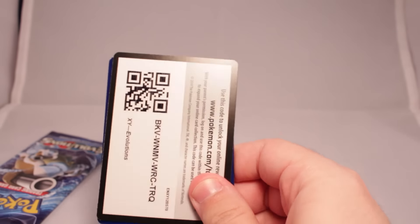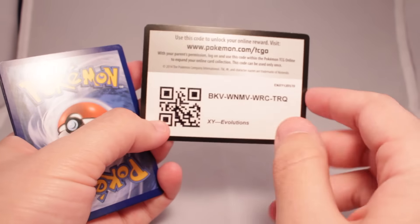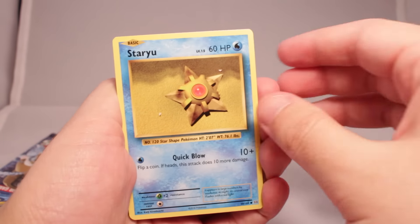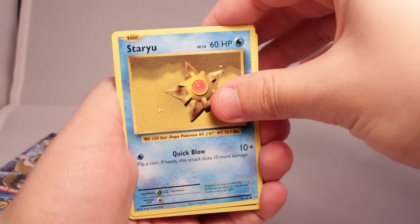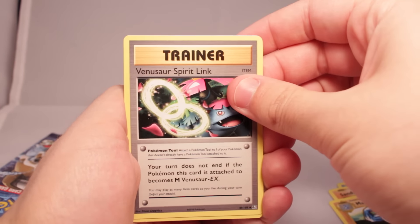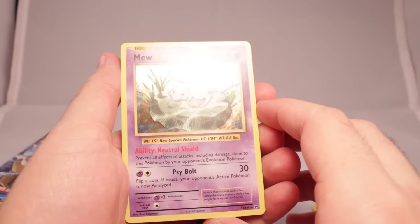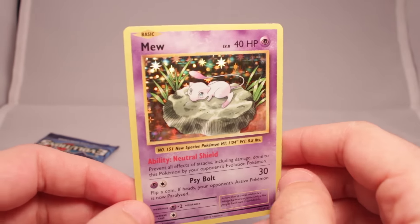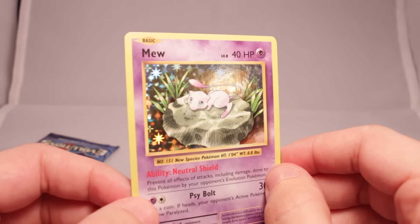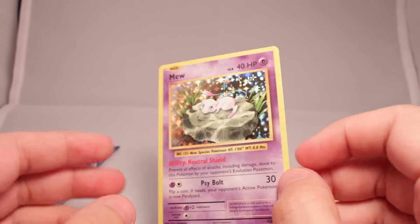So if you guys like the content — free code for those actually watching. Comment if you get that free code and I'll put an annotation that says somebody's claimed it. We've got ourselves a Staryu, Fighting Energy, Magikarp, Onyx, another Sandshrew, another Machoke, Venusaur Spirit Link, another Potion, Charmander reverse holo, and a Holographic Mew. Look at that — that is purdy. Apparently they use the same holo foil technique as the original base set, so it's like actually a pattern. The way I'm looking at it in the viewfinder makes it look almost 3D.